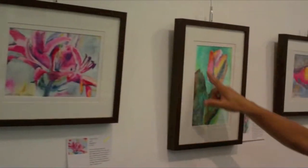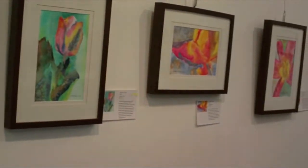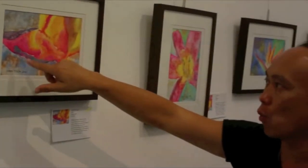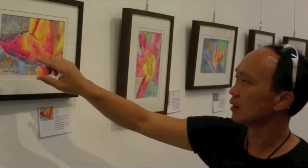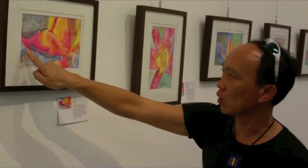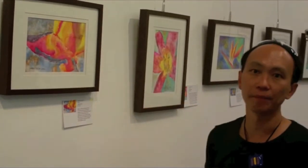And texture as well — lots of texture. You look at the brightness. This color is made by Hoven — this is Opera. So bright versus dark, texture and non-texture. This is the contrast that the watercolor is looking for.